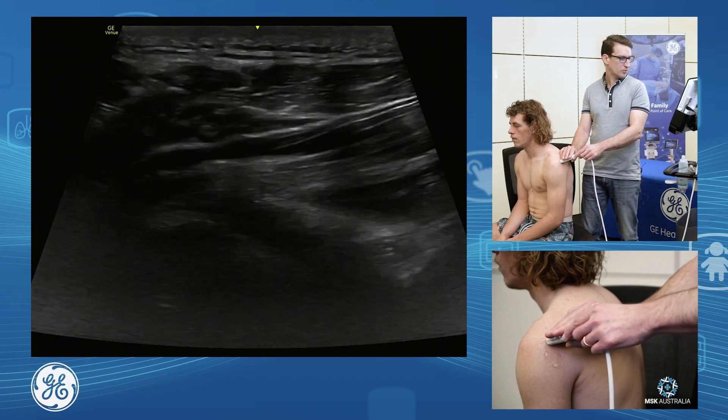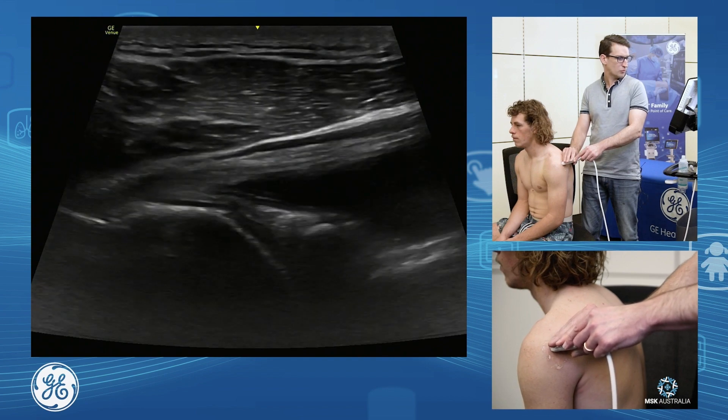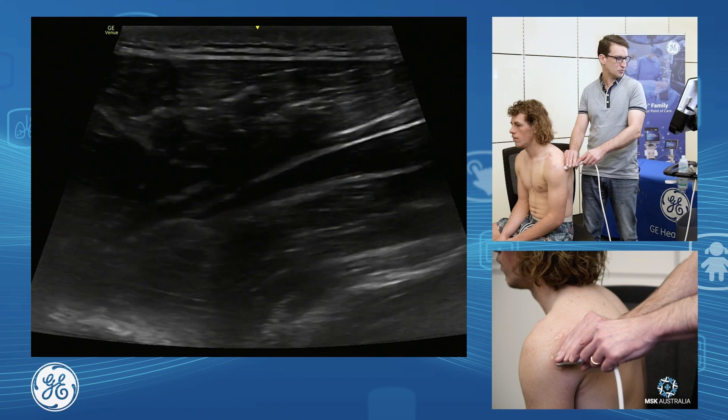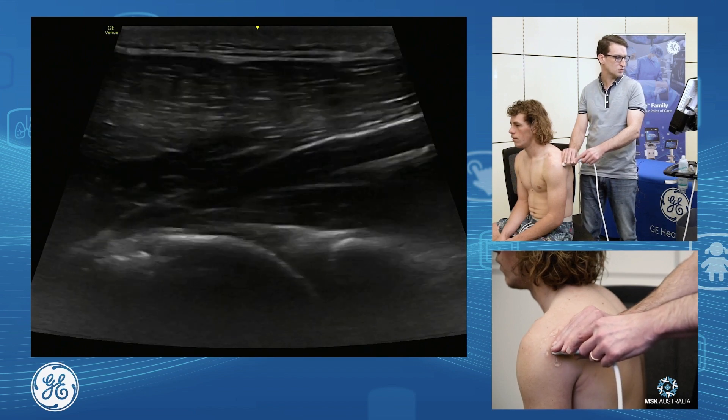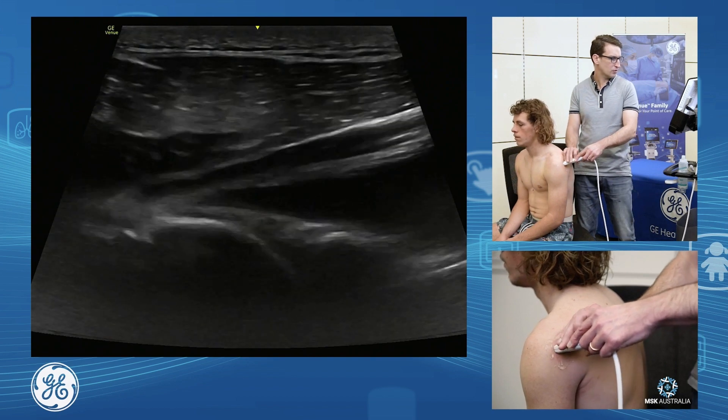So I'm going to fan up as far as I can, and then just slide my probe down all the way through to the inferior joint capsule and beyond, just to make sure there are no labral cysts off the bottom. So we can see we've assessed the whole way through.